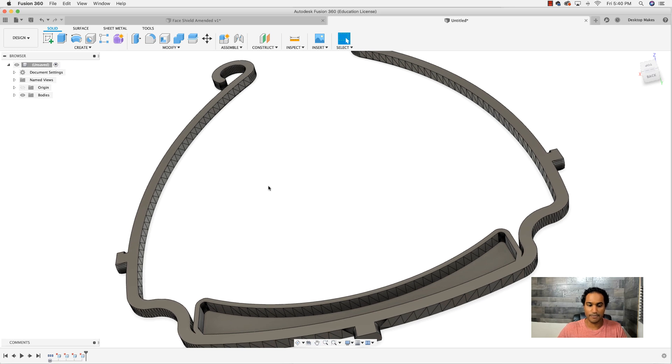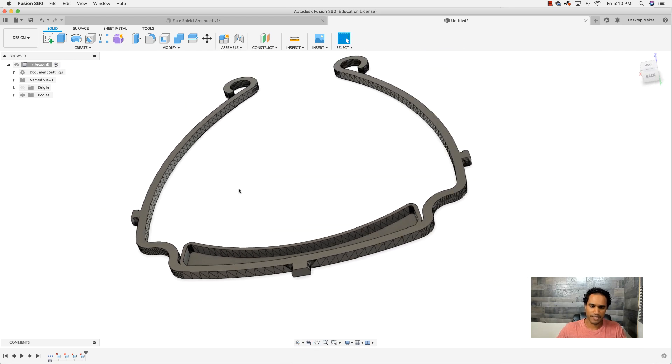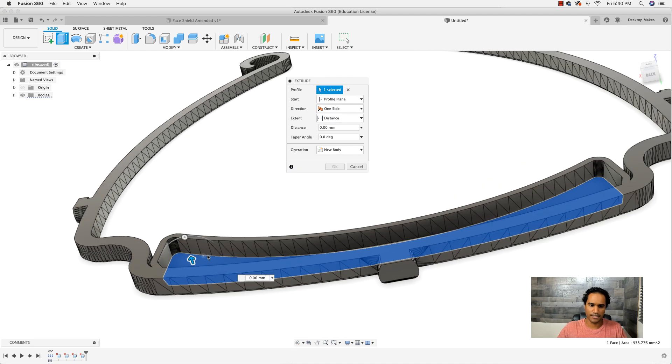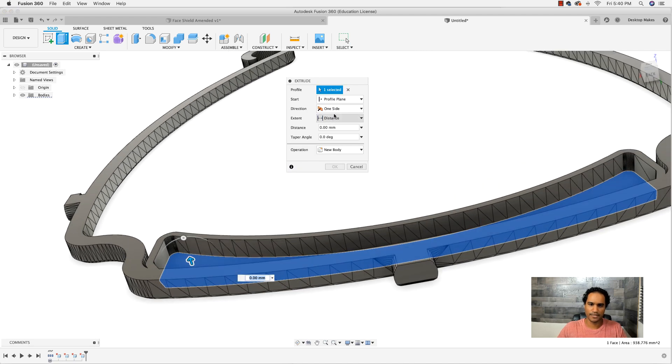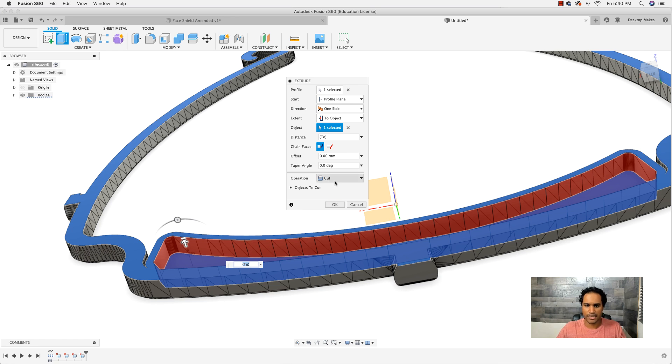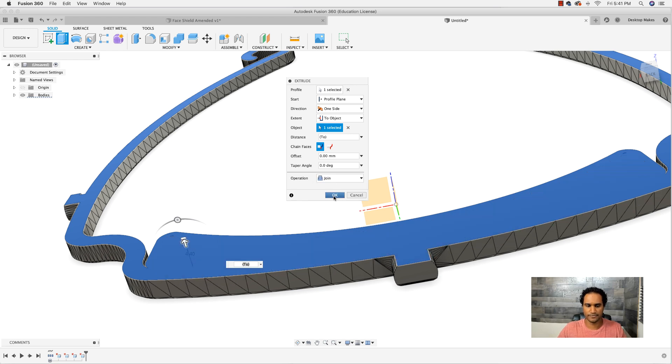After cleaning up, I realized that this pocket portion is going to be a problem for stacking — the next model on top will try to bridge it and that doesn't always work out well. So I'm going to modify this by taking that surface and extruding it to the top. I'll hit E for Extrude, change the extent from Distance to To Object, select the top surface, then change the operation from Cut to Join and click OK. Now this surface is flat with no pocket.